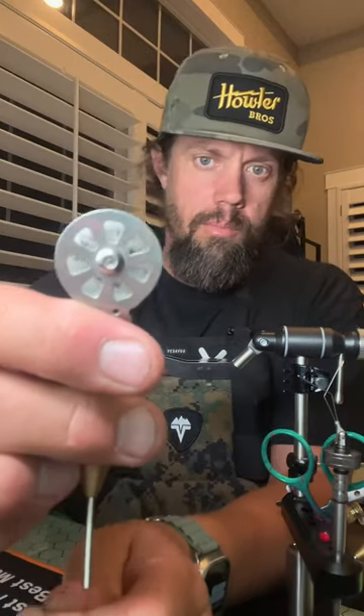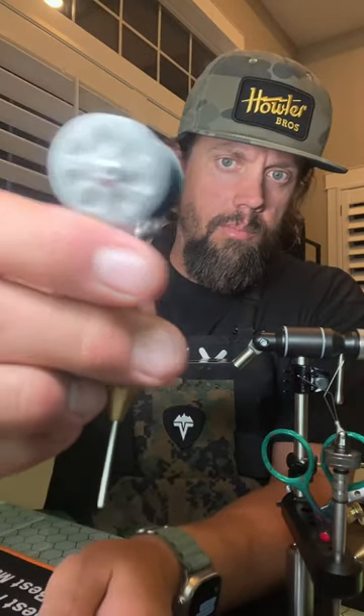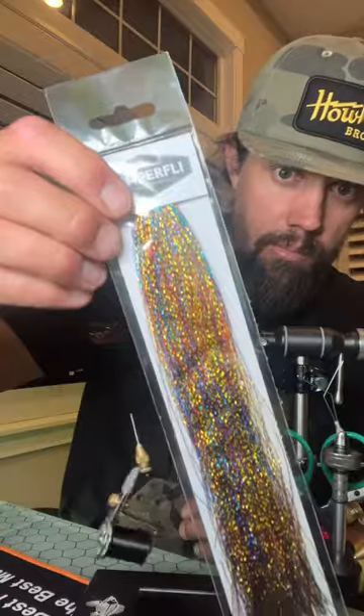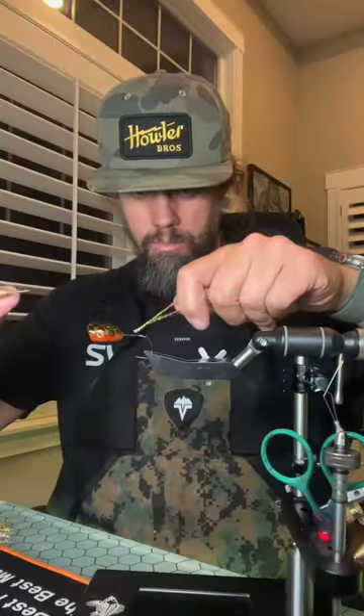Sven Diesel here. There's nothing more I love than tying bass poppers. We've got some Semperfly 6-0 classic wax thread, some super glue — I'm going to bond it all — and some Semperfly flash.